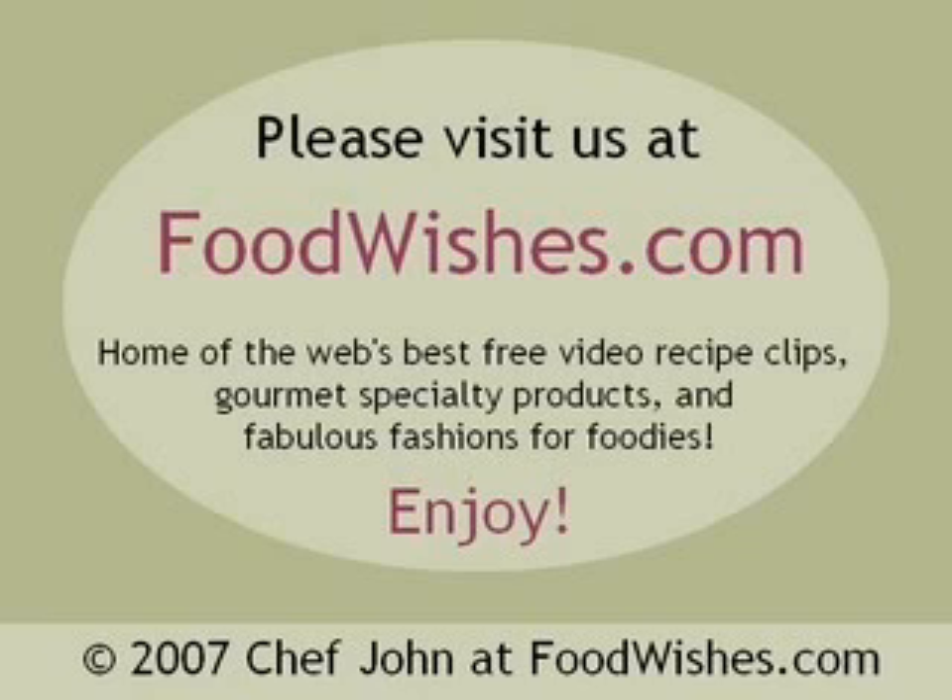There you go. Foodwishes.com — I hope you're checking it out. You'll see the recipe, the story, any anecdotes, and the extra info you need along with the ingredient amounts. We haven't been posted in a while, busy setting up the site. But here we go, we're back in business. Enjoy, we'll see you next time.